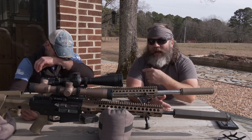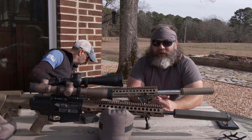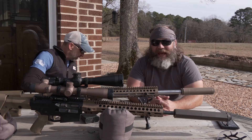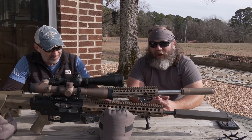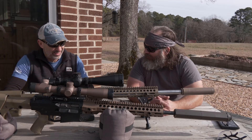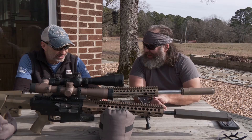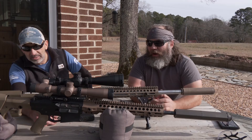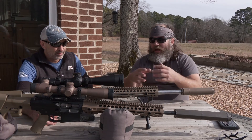All right, hey y'all what's going on? Andrew Barnes here, Barnes Precision Machine. Y'all have seen him in a bunch of my reviews. I've reviewed a lot of his guns because he writes me a big fat check to do these really really nice polished gun reviews. Everybody that knows me probably knows that's a little far-fetched, but hey.